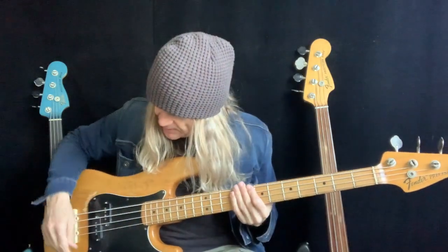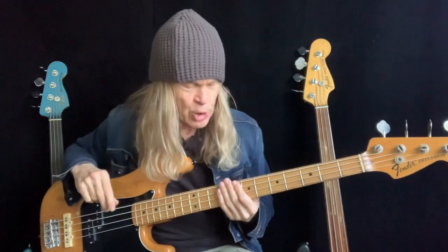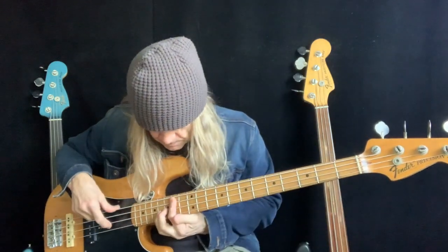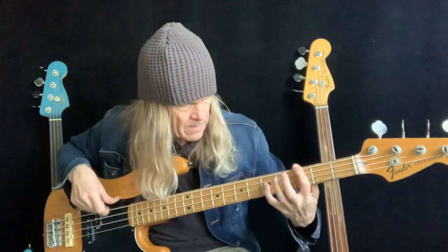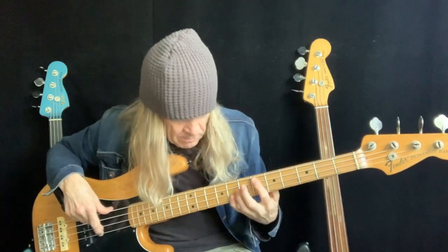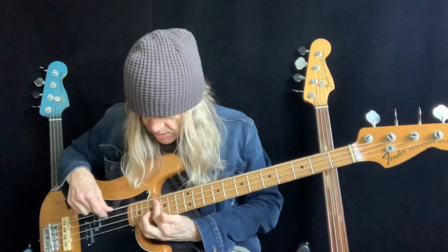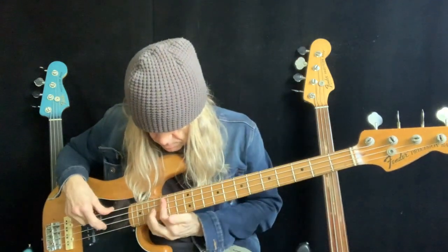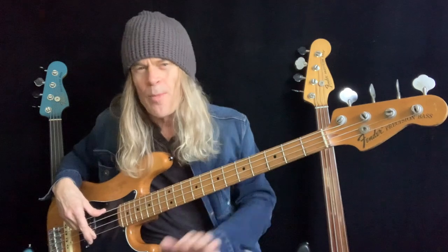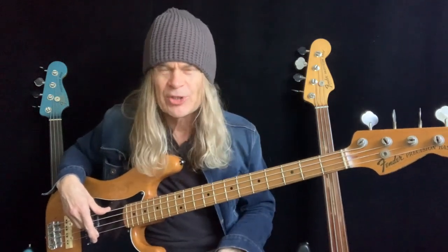And then you go through all the strings, get them so that they are perfectly in tune with themselves, and you should be able to play any note on the fingerboard and it be in tune with itself. You can really check that with the octaves. There's apparently a six percent error with tuning, meaning that you can go one way or the other and the human ear for the most part still registers it as being in tune.